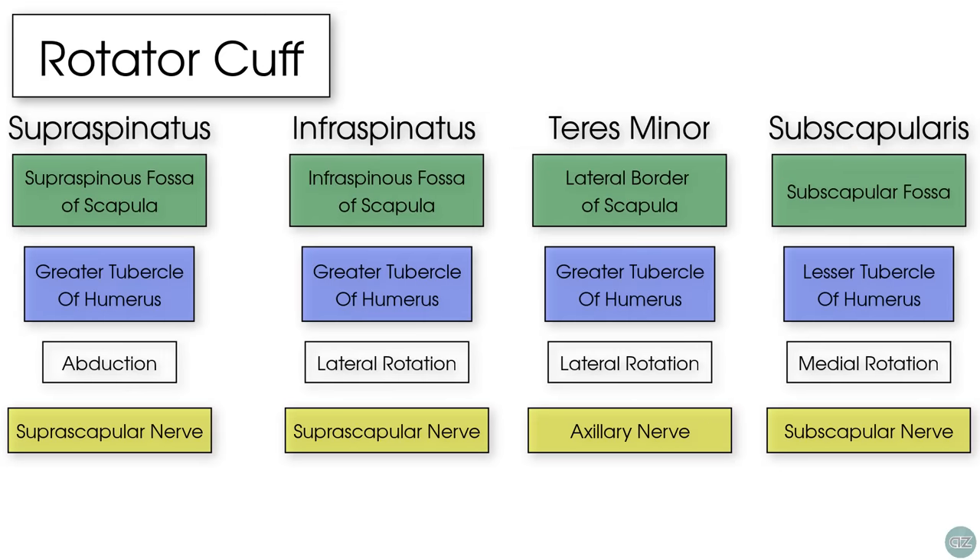I hope this tutorial has given you a good overall understanding of the anatomy of the rotator cuff. If you've enjoyed this tutorial, please give us a thumbs up, don't forget to subscribe, and we'll see you in the next tutorial.